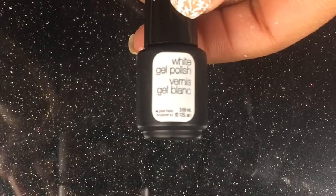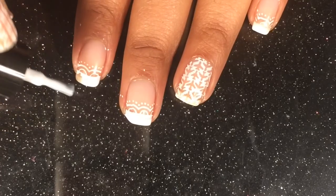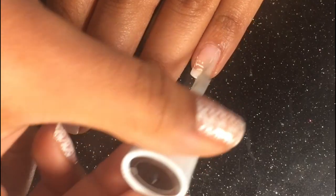Now I'll be using the white gel polish just to finish up the French tip, and of course I will proceed and start putting them under the LED light.